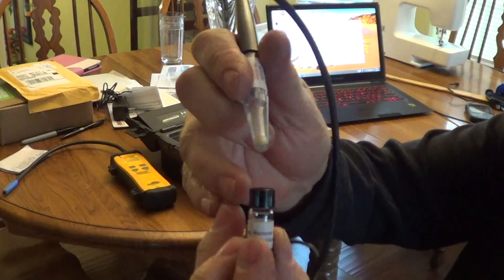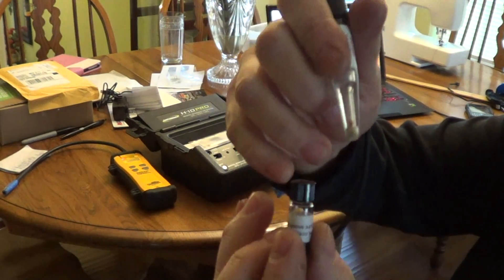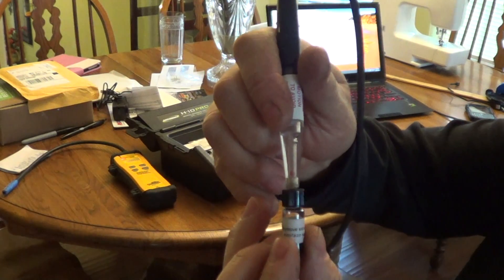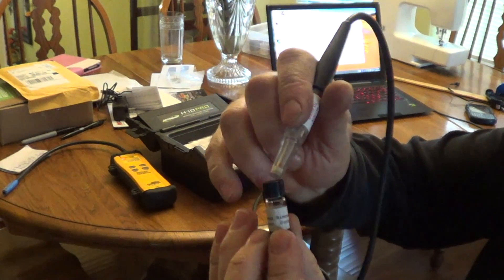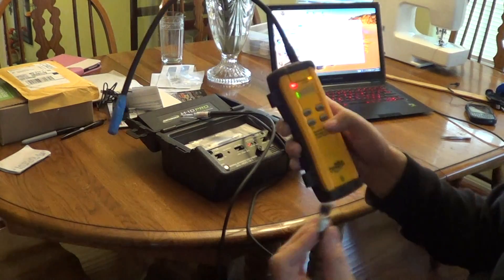I'm running the sensor quite fast and it's quite hot, as you can see by the orange color. It's very sensitive to CFC — picking it up at about a quarter inch. But the brand new sensor shows nothing on the HFC.